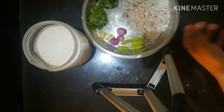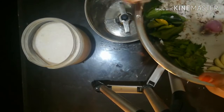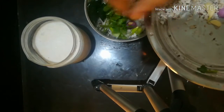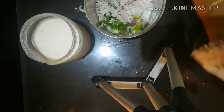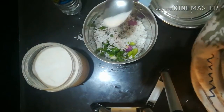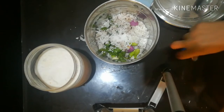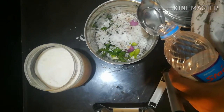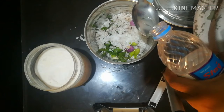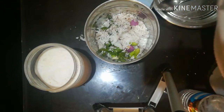Mix it in the pan. I will taste it as the heat of the pan, then add to the pan and heat up.